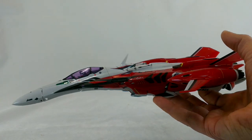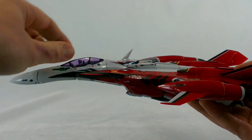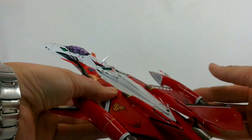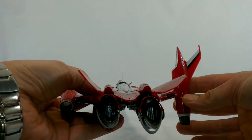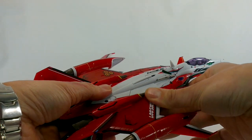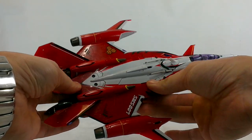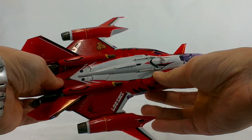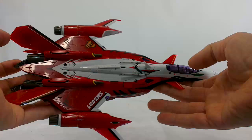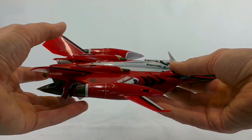Very sleek, very glossy. I can feel a kind of slime on there — probably some mold release fluid or something from the manufacturing process. So before I go any further, I'm just going to take this and give it a bit of a rub down with a cloth so I don't get this slime all over my fingers.